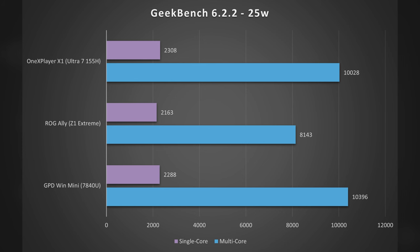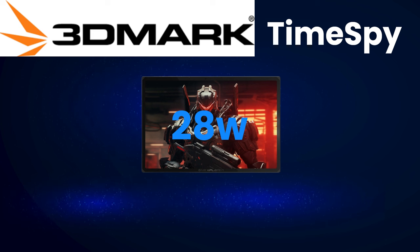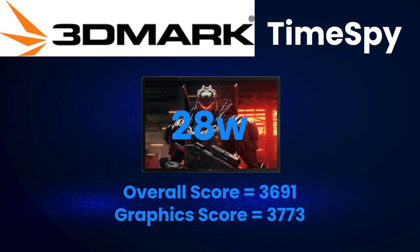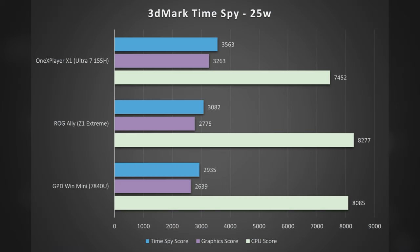Switching to 3DMark's TimeSpy GPU-focused benchmark with the X1 at 28W: overall TimeSpy score of 3,691, a graphics score of 3,373, and a CPU score of 7,939. Comparing to the Z1 Extreme and 7040U, the GPU scores for all three were very similar, with the advantage going to the 155H — a marked improvement over prior generations of Intel integrated graphics. The CPU score was lowest with the 155H, but it does pull ahead slightly with its overall TimeSpy score.